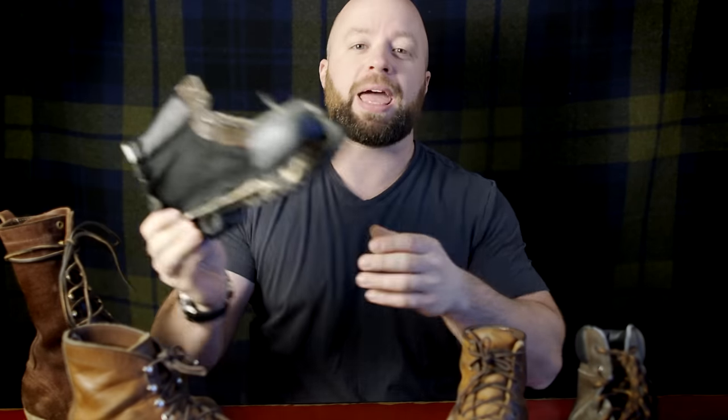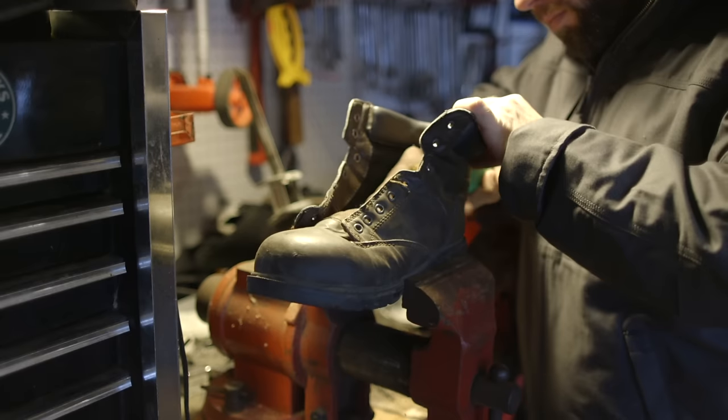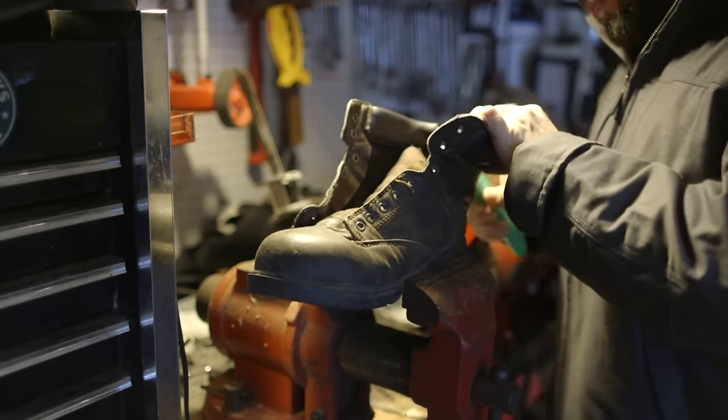Let's get down to the brass tacks of why cheaper boots aren't as good as more expensive boots — or better put, what am I getting for the extra money when I buy a really good pair of boots? A lot of times to see that, you have to cut the shoe open. I have yet to find a store that's okay with you cutting open their boots, but I've saved you the trouble with these Brahmas. I cut them in half and took them to my workshop so you can see the inside of this boot.